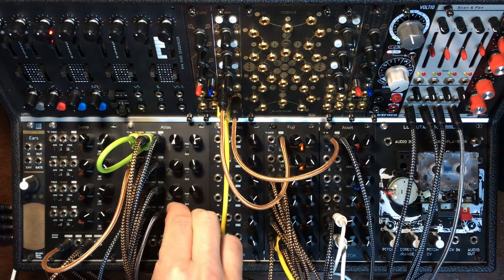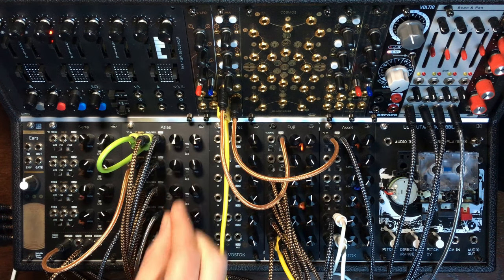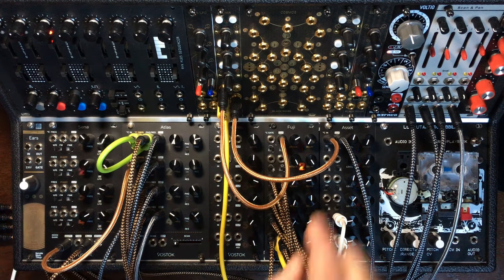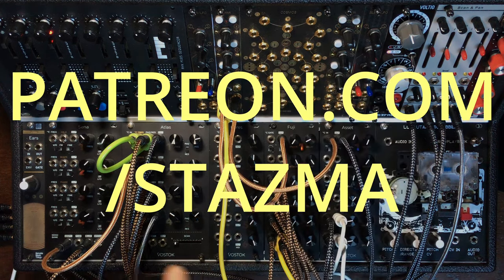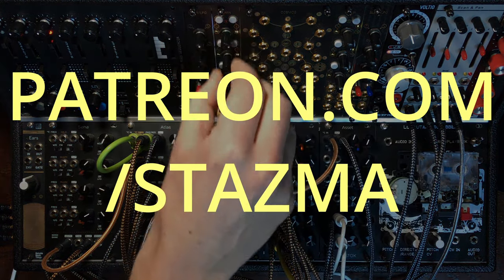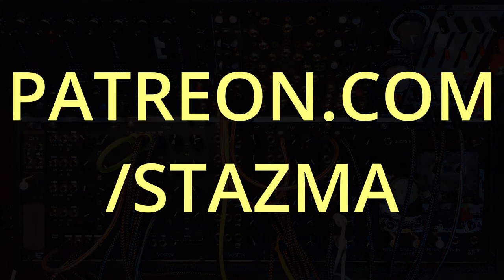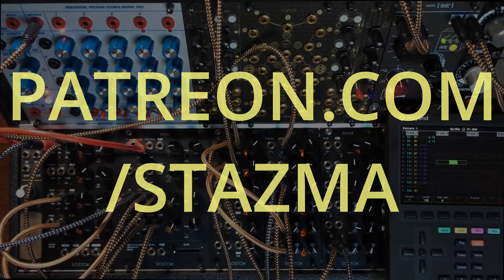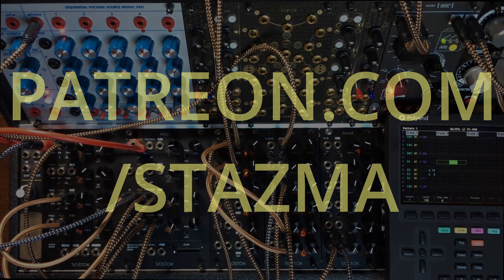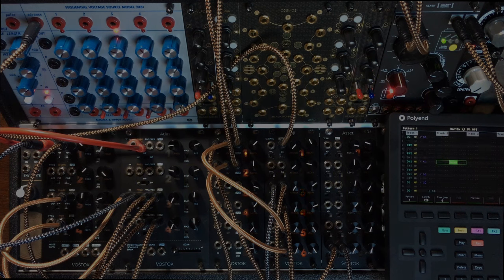Many thanks to José at Vostok Instruments for sending this module and the others that you can see in the video for me to try so I can demonstrate them to you. As always, I will give away some samples on my Patreon page, so feel free to go check it out if you want some samples, teaching, or if you just want to support the channel. You can also buy some stuff from the affiliate links in the description. And you should watch the other videos made for this module by Ben Diffkid and The Unperson. Thanks for watching, bye bye.